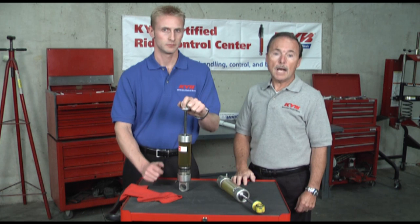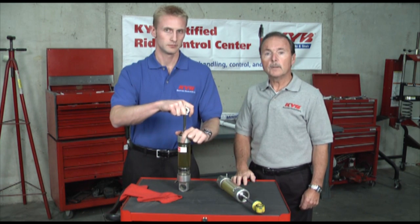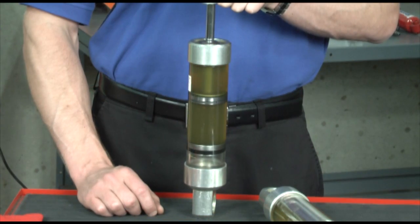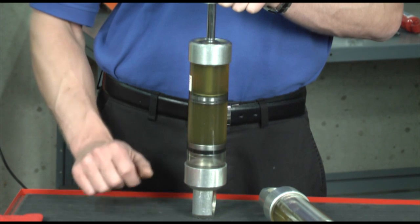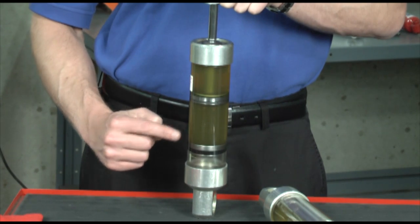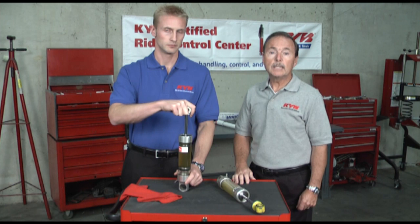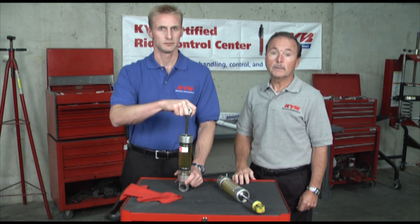The monotube uses a high pressure nitrogen gas, typically 250 to 300 pounds. The gas pressure and the hydraulic fluid are separated by a floating piston so that the gas and fluid never mix. The gas area becomes the expansion chamber and the fluid portion has 100% fluid. Because the two never mix, it eliminates foaming and the hydraulic valving becomes much more responsive.